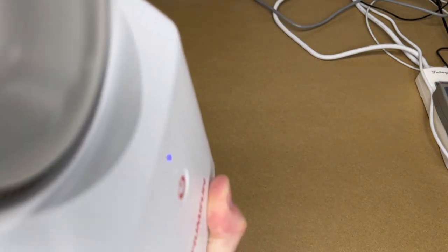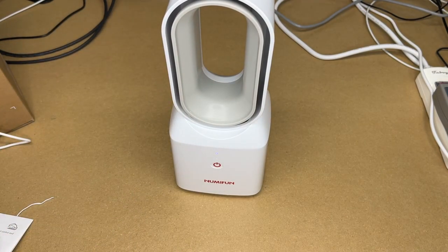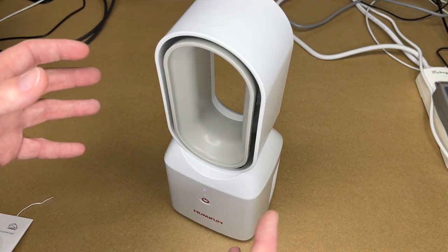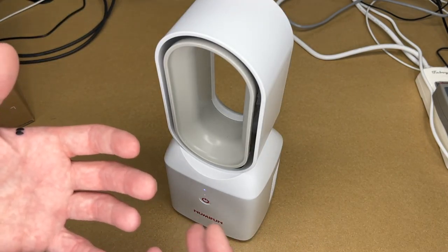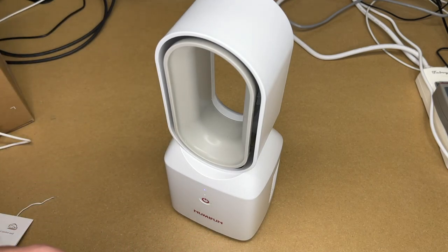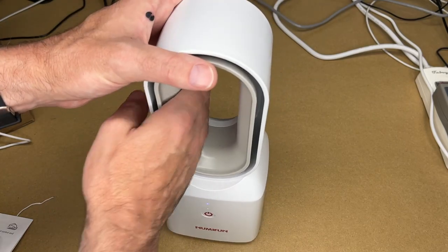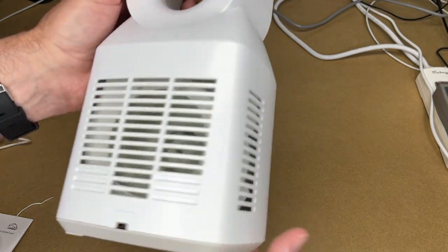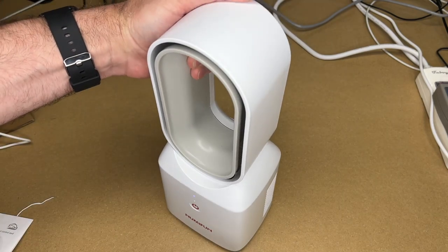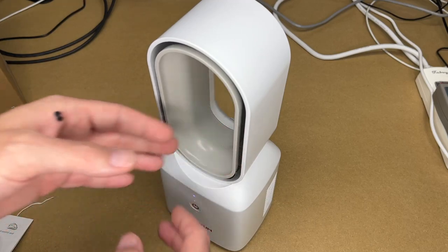On high mode, even blowing right into the microphone, you could easily have a conversation next to this. This is not an industrial fan — it's made to sit on your desk or a table to cool a person, and it blows a nice wind. The nice thing about this is it's very safe: there are no blades to stick your fingers into, and the opening is small enough that a kid can't get their finger in. This would be great for a nursery or around pets since there are no exposed cords or blades.